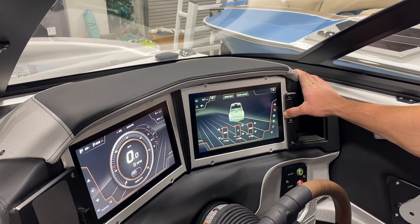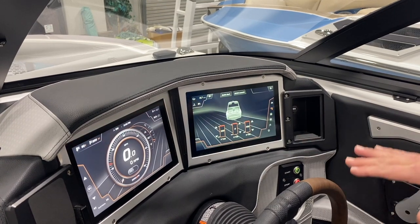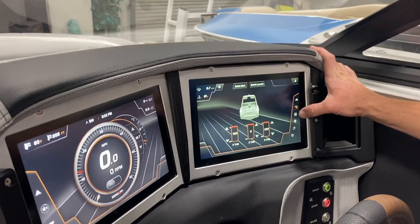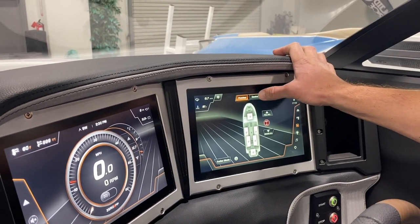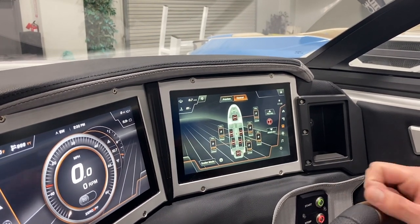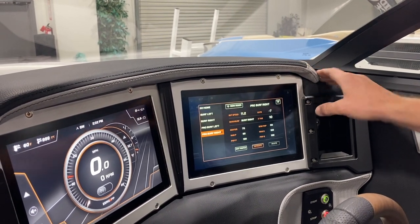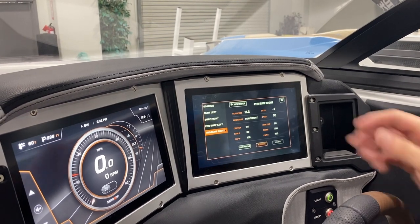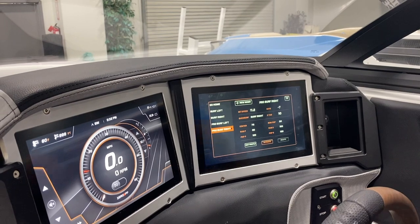Your first option is the Quick Surf screen, which controls your quick surf and puts your surf tab down. The third tab is the ballast screen — I like to use the control option that shows you where every tank and bag is. You can fill all or drain all, and of course you have your rider profiles. You just push pro surf left or pro surf right and it activates and sets everything for you, which is a really nice feature for new users.